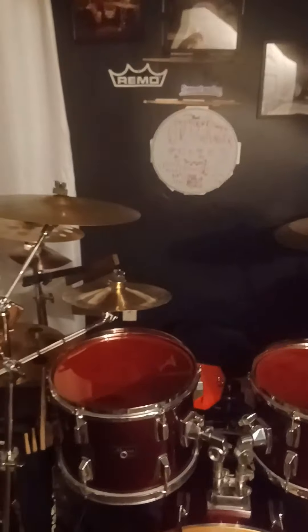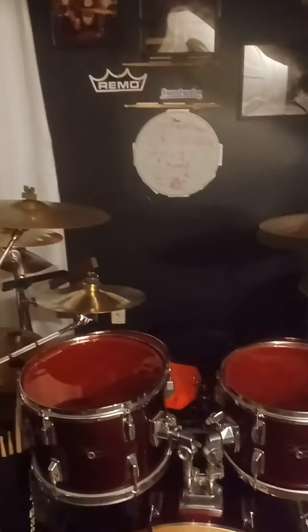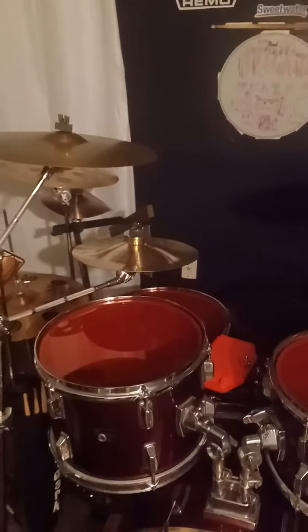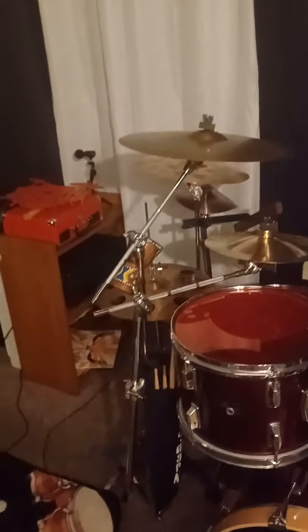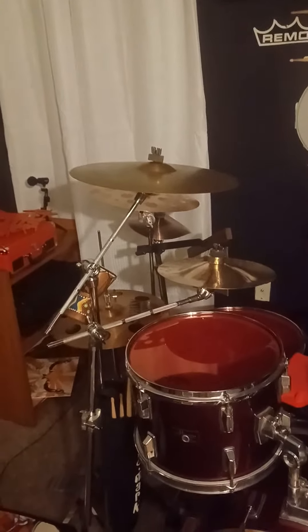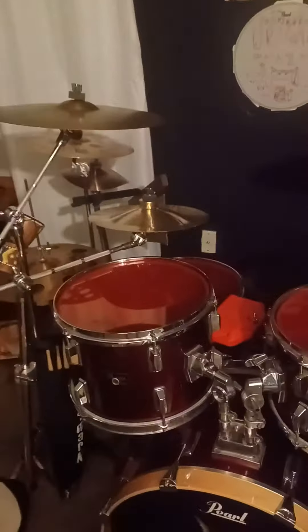So I'm going to be redoing all of my past drum covers because the drums and the cymbals sound terrible in all of them. I also added some more cymbals onto the kit. So I'm going to be completely revamping the whole thing.